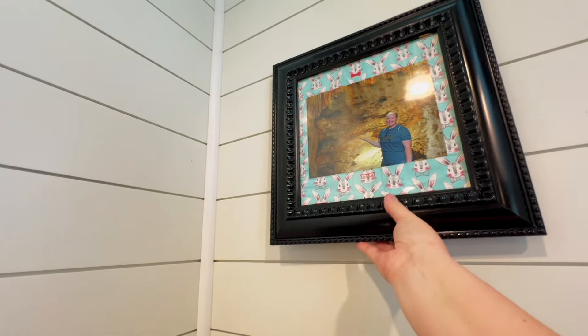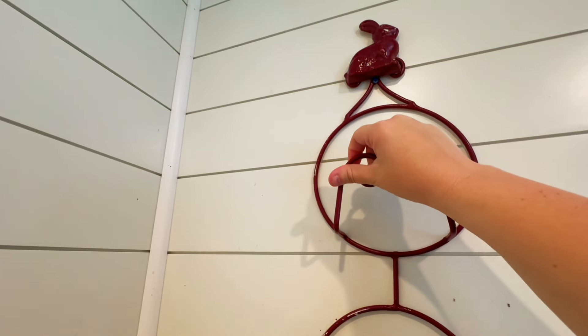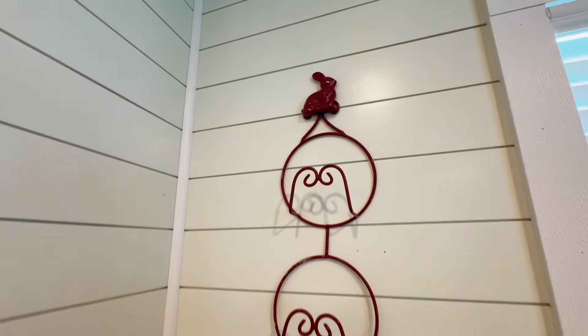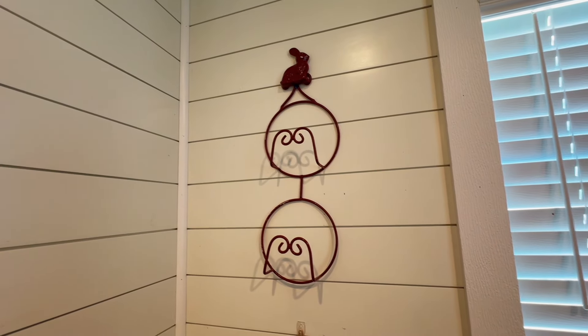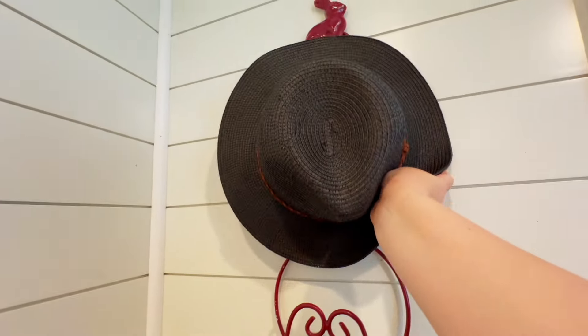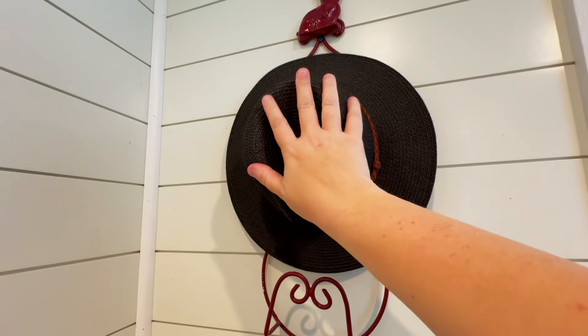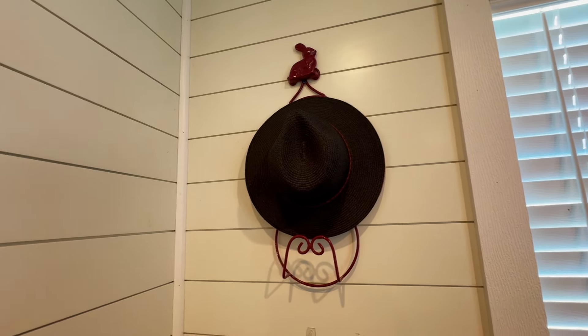I'm going to take down this frame and use this photo on my adventure wall, and then the plate holder will hang here. It'll look so much better whenever it's actually the right color. But I can take my hats and put them on here — that is a good place for those for now, and that part's finished.